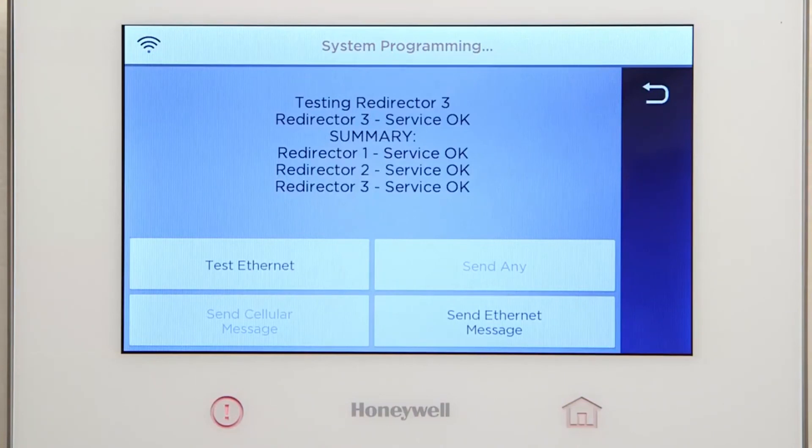Congratulations! You have successfully configured Wi-Fi on the Lyric controller. At this time, you may continue with any additional panel programming.